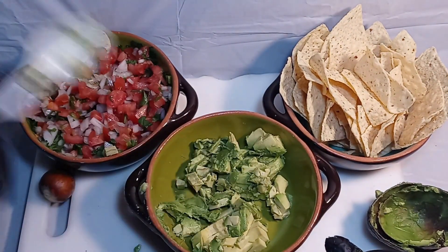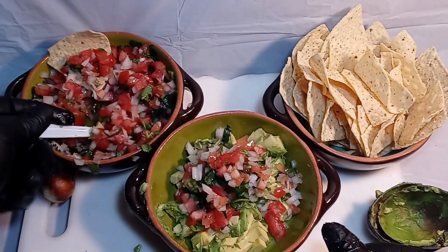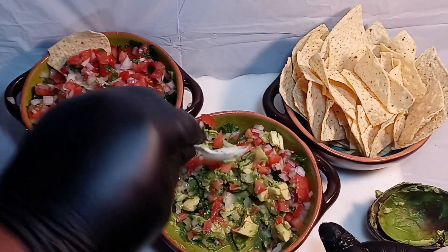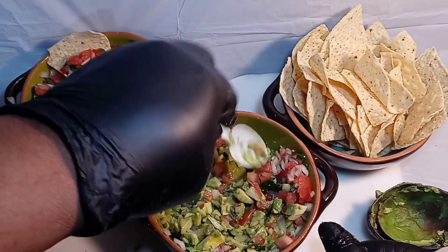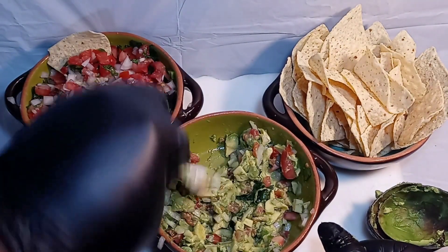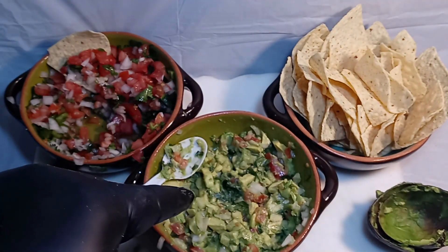Now get some of your pico and add it to the avocado. Smash and mix — try to smash down the bits of avocado and incorporate everything together. An important thing: you need to have lime juice in your guacamole, especially if you're prepping it ahead of time, because your guacamole will turn brown and look ugly without it.